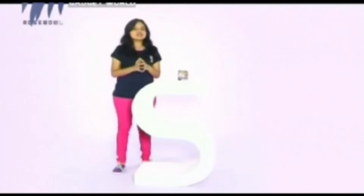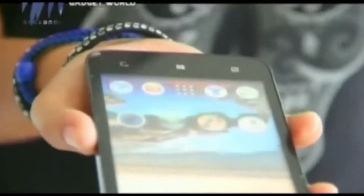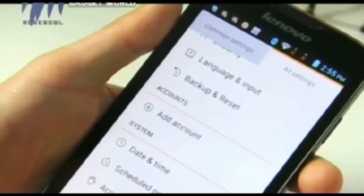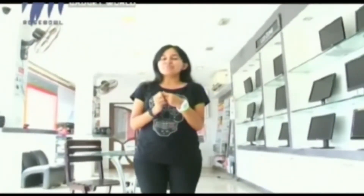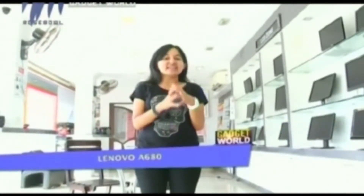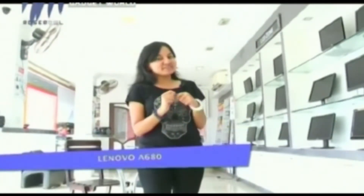See more and do more with the Lenovo A680 — a device with a large display and a powerful quad-core processor. Hello everyone, here goes an affordable new product from Lenovo, the Lenovo A680. So let's have a look into it.